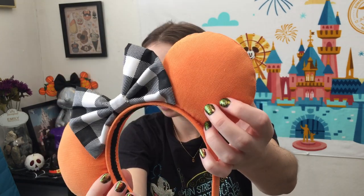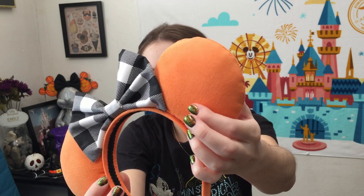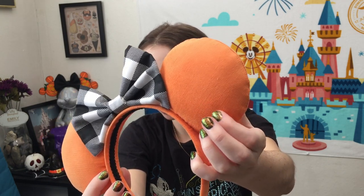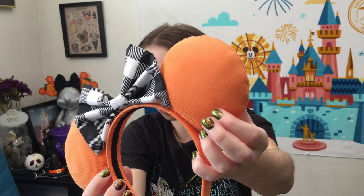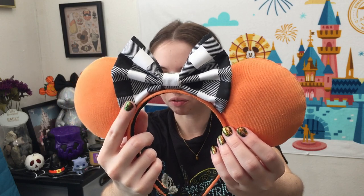For these ears, this is a very, very light corduroy — it doesn't quite match the original ears. This was really the only orange corduroy fabric I could find, but then we have pretty much the same super cute buffalo plaid fabric for the bow. I got both the ear and the bow fabric on Etsy, which I'll link to in the description if you're interested, but you can also use this DIY as a base to create any type of Minnie Mouse ear.